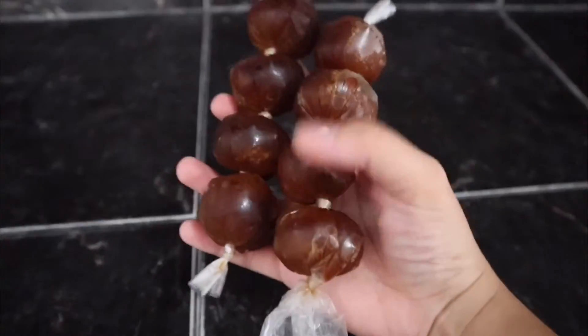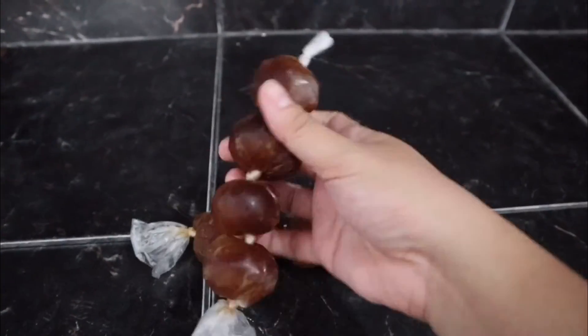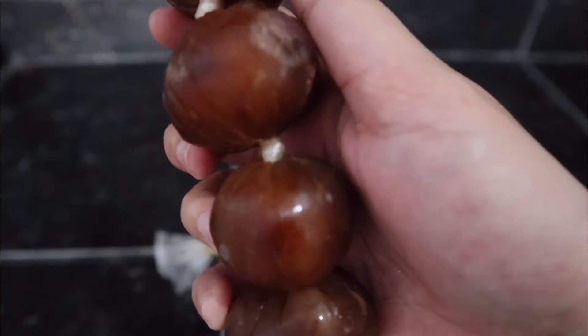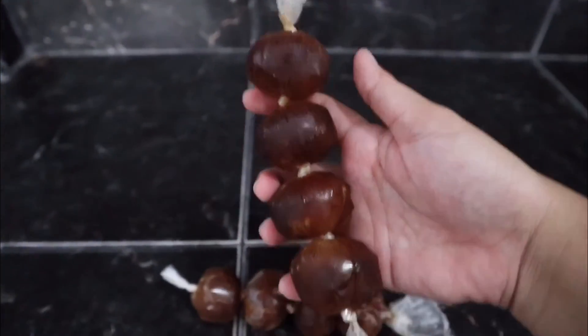For the iced coffee, I did not use an ice cube tray because I wanted my iced coffee in a circular shape — but it ended up looking like ripe chorizo, so I suggest just use an ice cube tray.